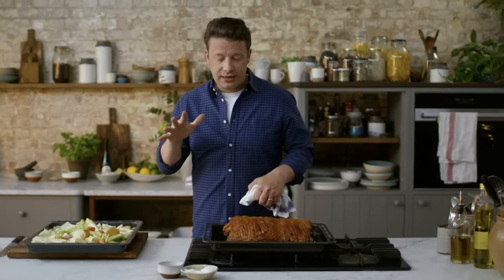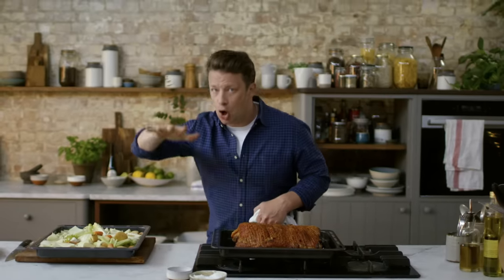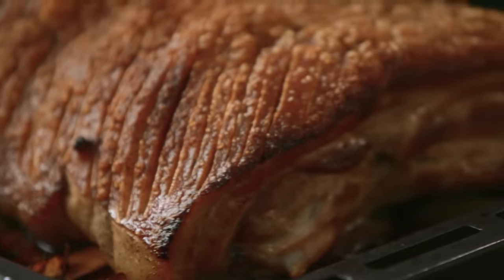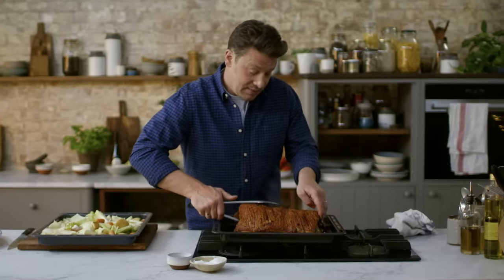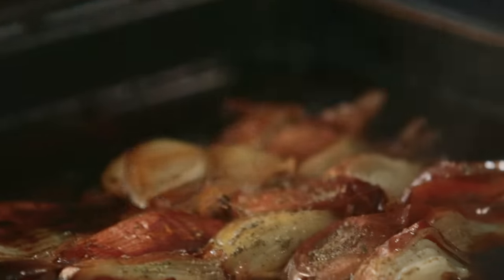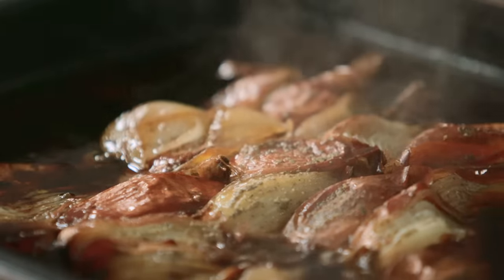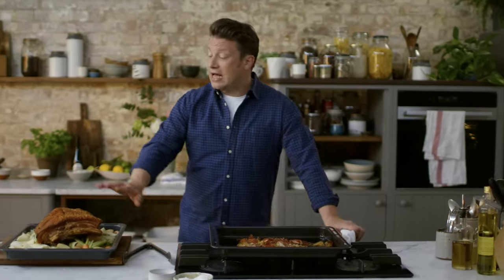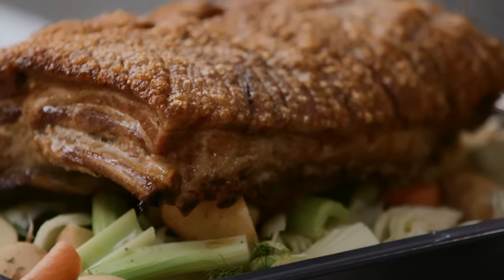150 degrees Celsius is about 300 Fahrenheit. We've gone from high to low cooking — this is the genius. Listen to that crackling — what we have underneath, ladies and gents, is the potential for the most amazing homemade gravy. People are going to go nuts for this.